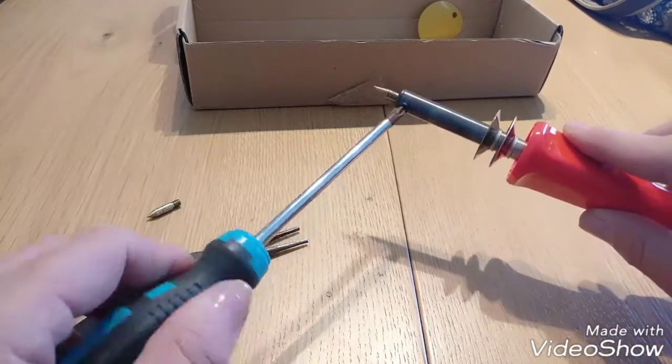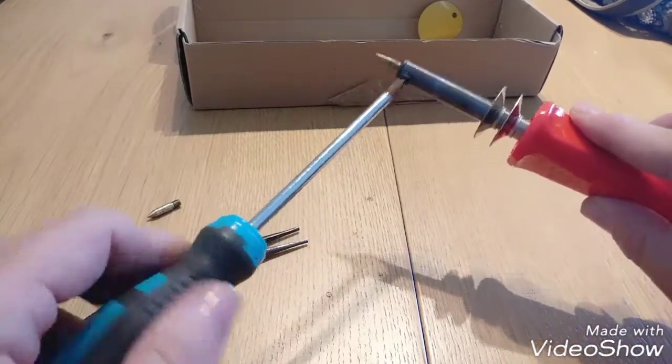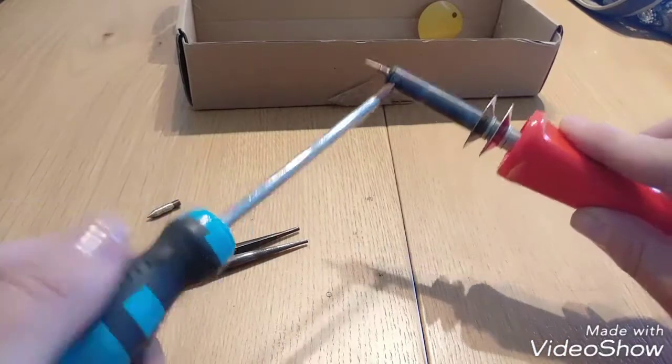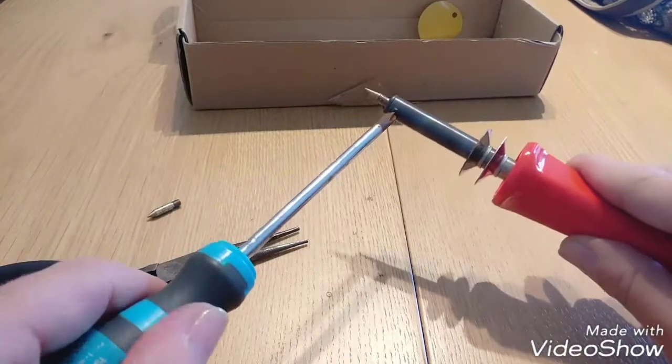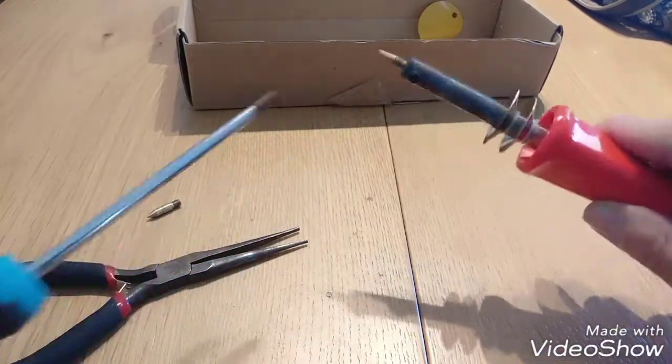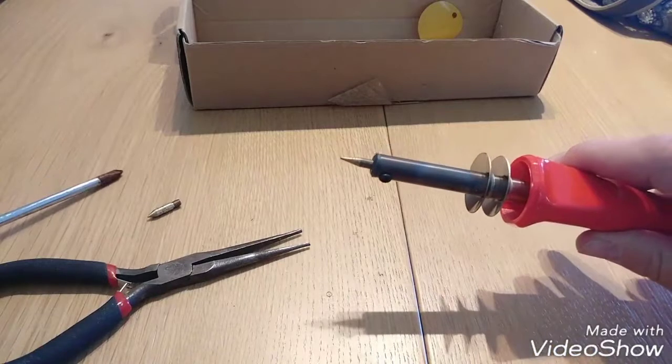Push it into the hole and turn it — just screw it inside so it will hold the tip. And that's how you change the tip safely without touching anything.